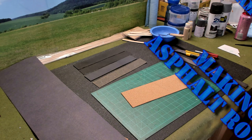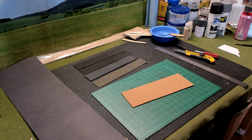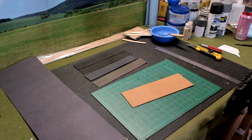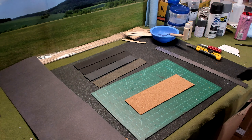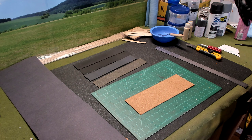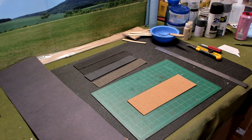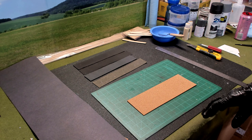Hello again everybody. This is Derek and I'm coming back with another Wargaming and Miniature video. In today's video, we're going to be working on asphalt roads — blacktop. These roads are going to be usable in World War II wargaming, which is what I'm focusing on right now — my 15mm World War II. I'm making all my roads throughout my entire series as a two-inch wide road for 15mm.